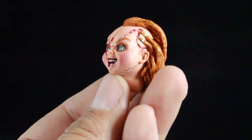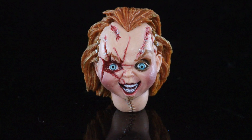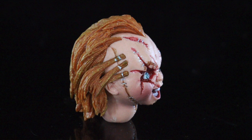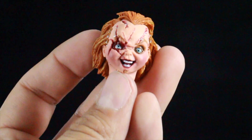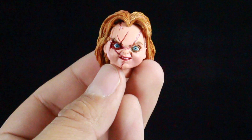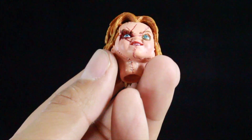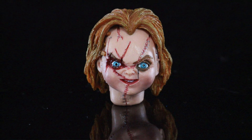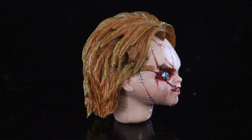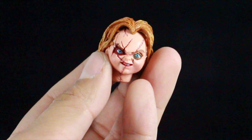For Chucky we have a battle-damage head sculpt with a lot of scars, staples, and a laughing expression. Part of the hair is missing — it's slicked back — and he's got a little bald spot with scars. Great detail overall. Then there's a second Chucky head sculpt with more of an angry grin, same scar designs, but this one has more staples on the neck and the hair is more down. So the two sculpts are noticeably different from each other.